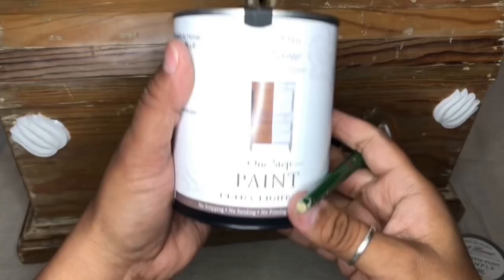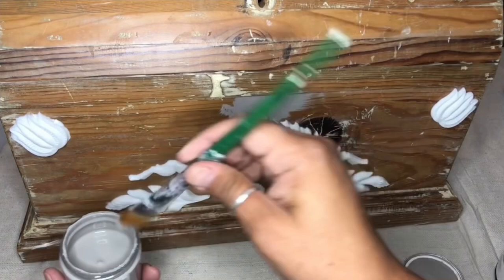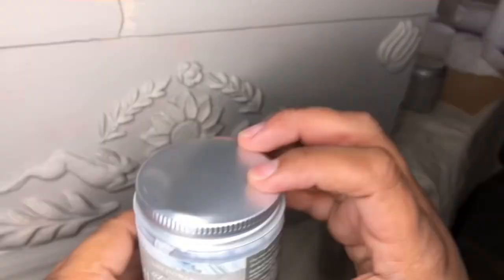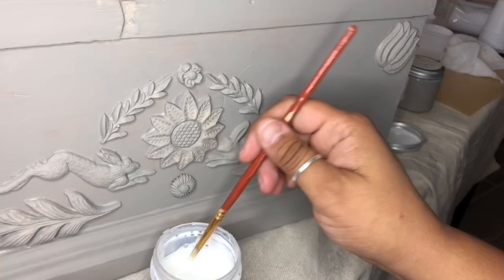Once everything is adhered, you can go ahead and paint a base coat. I'm using Amy Howard's Gold Size for this, as well as some gold leaf flakes.